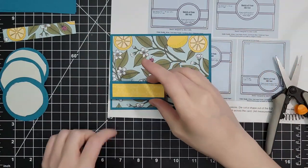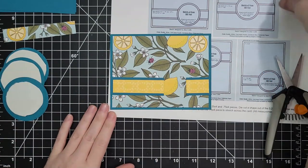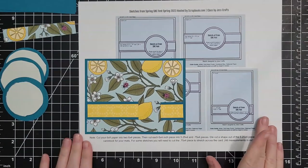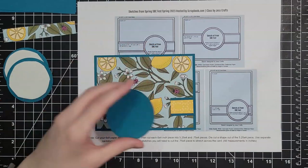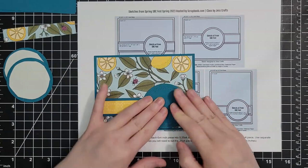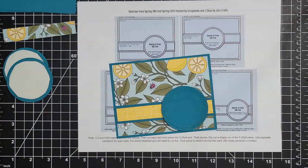Please check out Jess Crafts' video because she doesn't do emergency cards — she's going to cut a circle out of that pattern paper right underneath that cut so that she can layer up more pattern paper. She has so many clever things in that video. I'm gushing, but she does some really cool stuff in there.